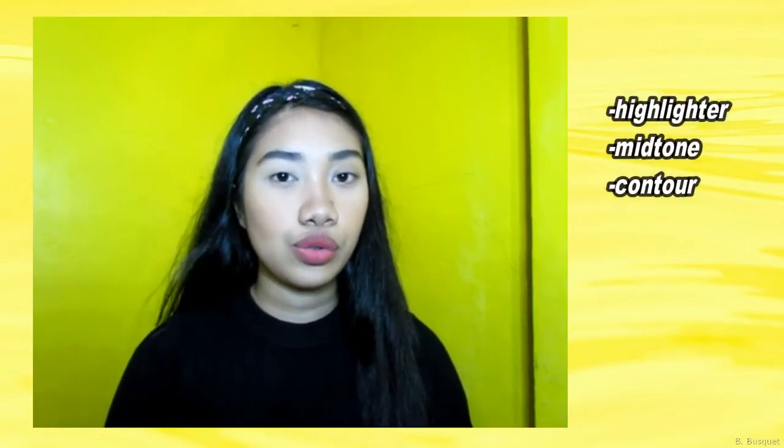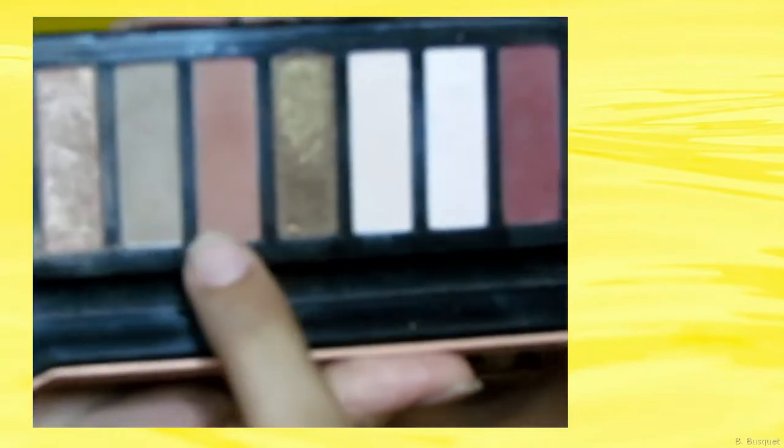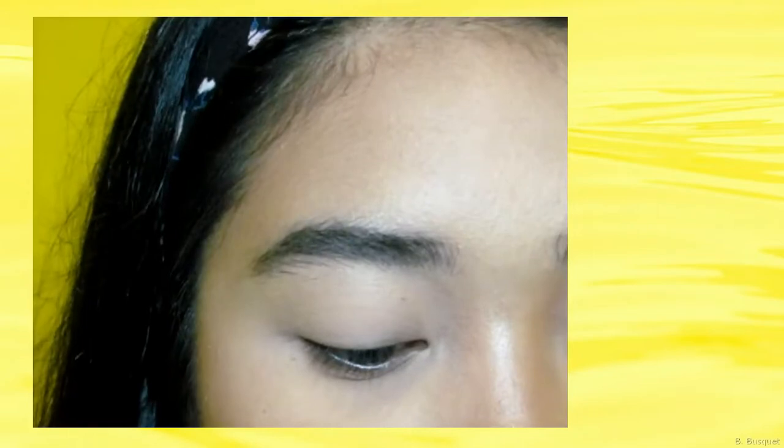So ayun yung mga colors niya. Sa eyeshadow, meron tayong tatlong shade. Una, highlighter; mid-tone; and then yung contour. So yung mid-tone, ayun muna yung una nating ilalagay for our eyes. Yung mid-tone eyeshadow, kailangan one or two darker sa color ng skin natin. Tapos yung contour, syempre ayun yung pinaka-dark shade dun sa mid-tone natin. Tapos yung highlight, syempre ayun yung lighter sa skin natin. So para sa lids natin, kukuha lang tayo nitong color pink — ayun yung gagamitin natin para sa ating transition color.